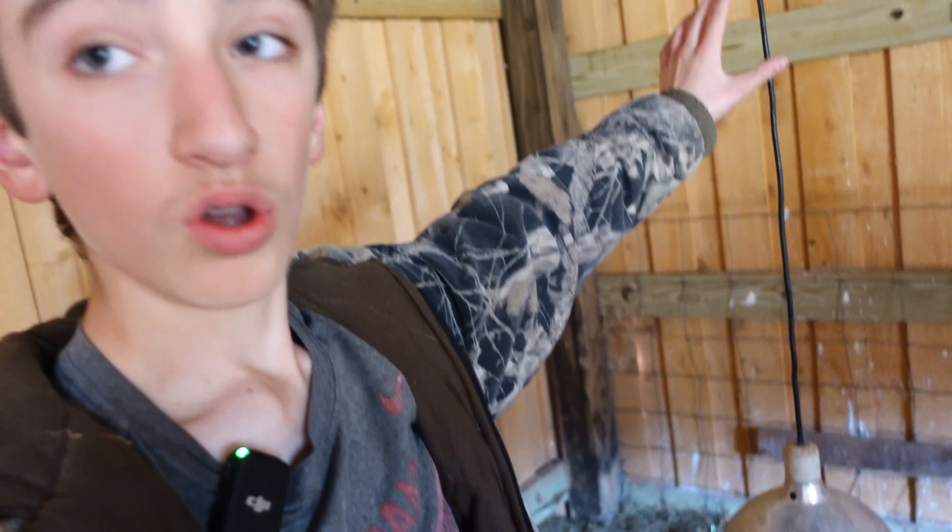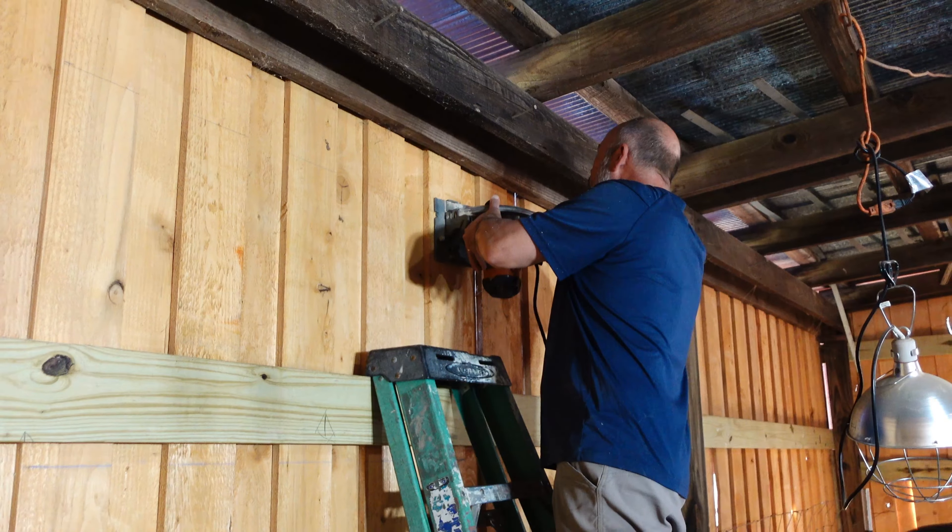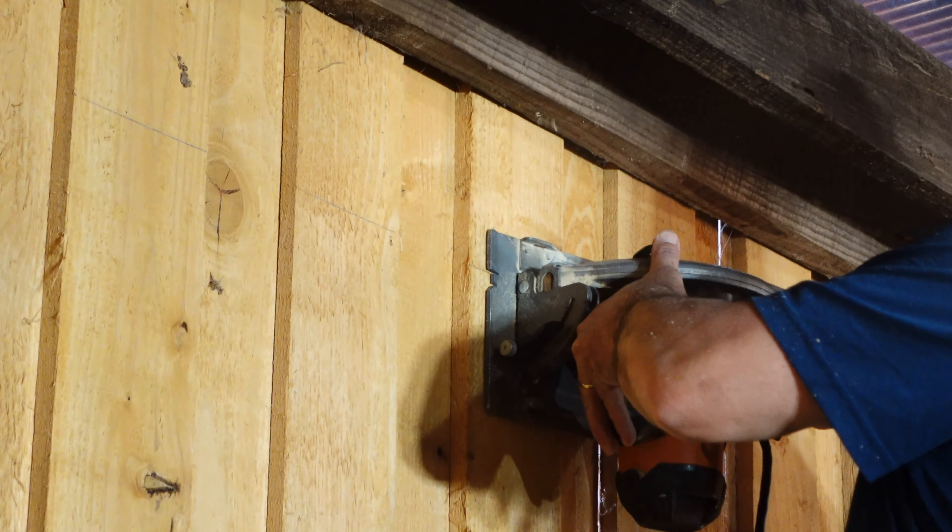Hey guys, welcome to South of Sanity Farms. In today's video we're going to be working on the rabbit colony. As my rabbit business is growing, we're running out of space for the rabbits. So me and my dad are going to move the quail to another part of the barn and get this place cleaned up. Let's get to it.